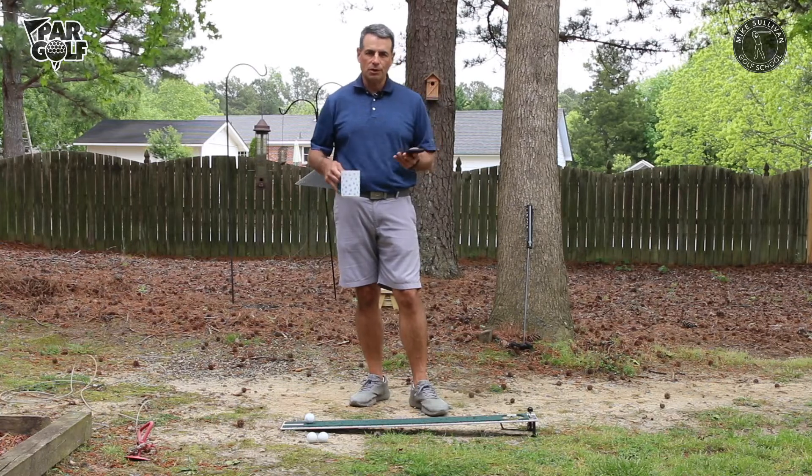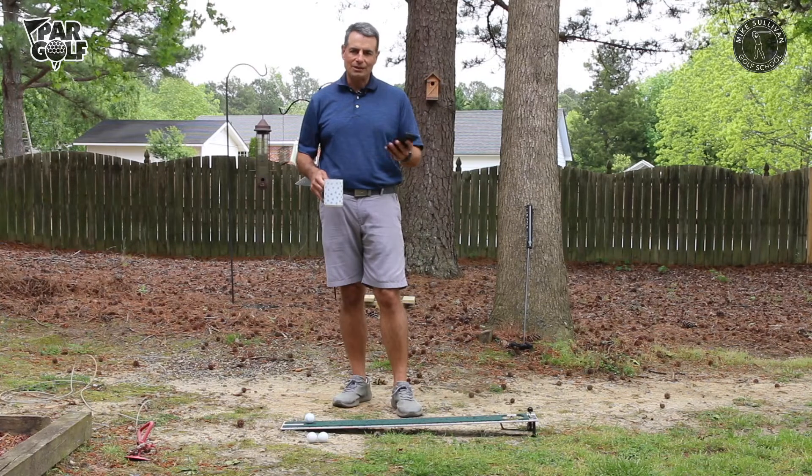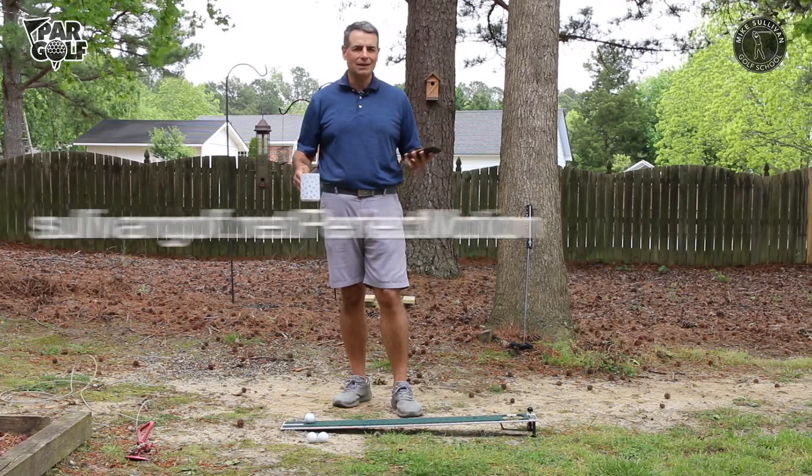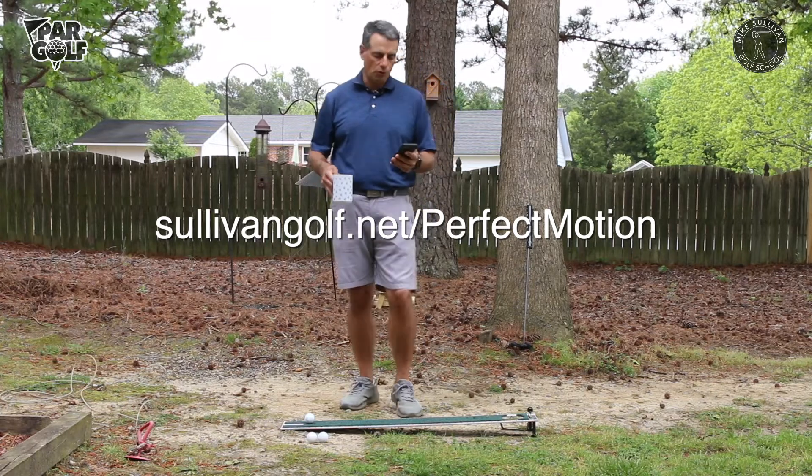I've got it right here on my phone. First, let's show you how to use this. You can just download the app to your phone. You can go to my webpage sullivangolf.net/perfect-motion and install it to your phone from there.